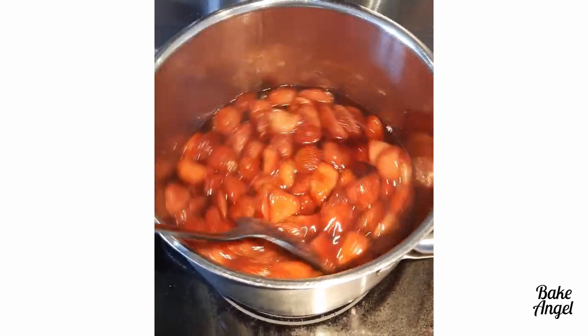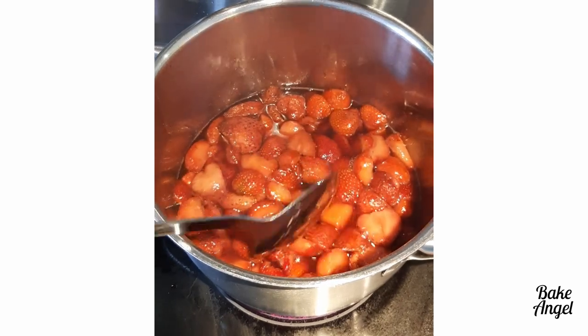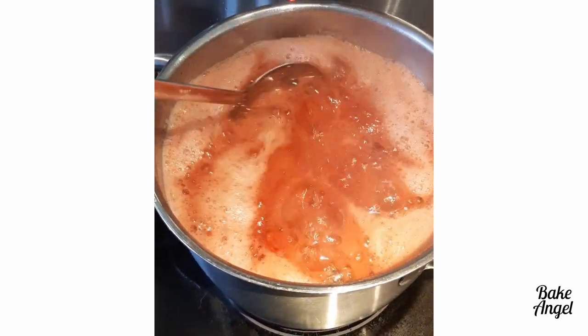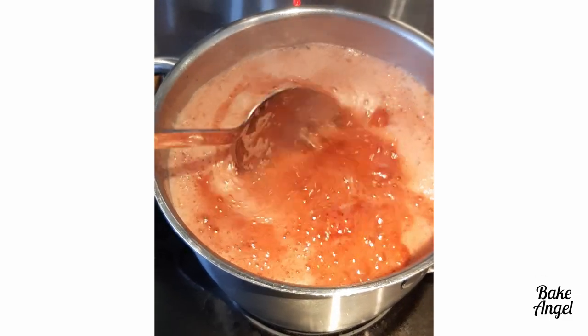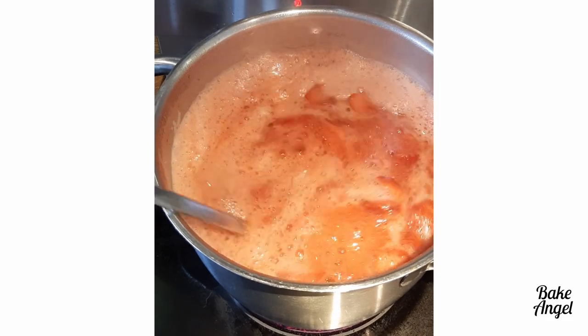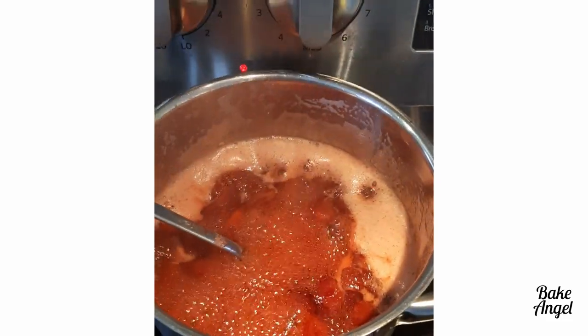Set your timer for 15 minutes, turn the heat up to about medium high, and then you just want to keep going until the strawberries start to boil, as you can see here. There are lots of bubbles here but it's not quite at a rolling boil, so you want to keep going until you can't actually stir down that boil. It takes about 15 minutes.